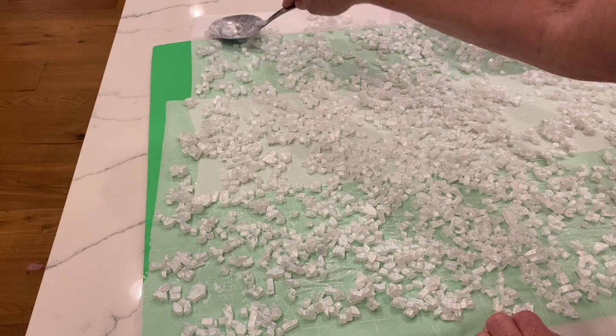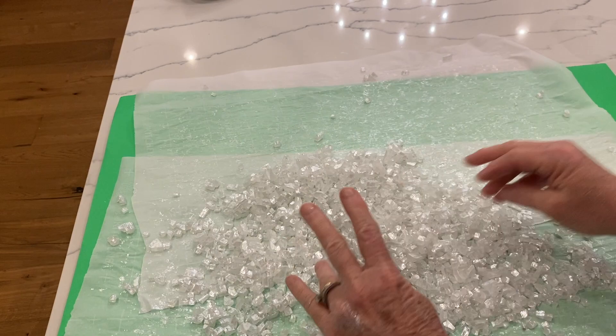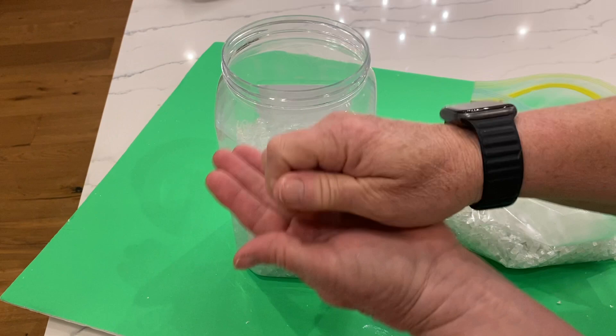Then you have to let this dry overnight. Once it's dry you have to scrape it up and separate it from the paper and crumble it apart, because some of them will stick together if they were touching while drying. That's why it's in your best interest to move them as far apart as you can. And this is what it looks like compared to the celestial glass — it's really pretty.